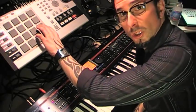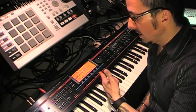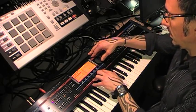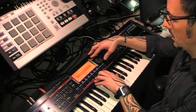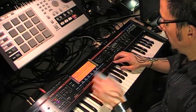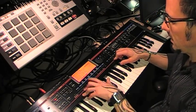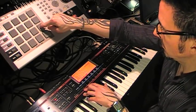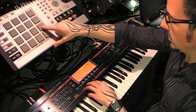Now I'm going to sample a loop off of the MV and chop it up in the Juno. Let's start with a new song, and then I'll sequence what I chopped up. To get to your sampler, hold Shift, go Sampling, go to Sampling Auto Trigger. Okay, that's pretty cool, so we'll do that.